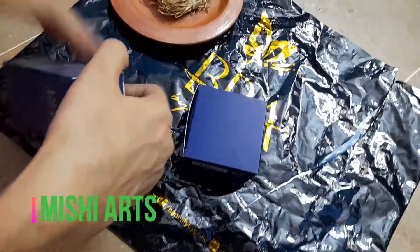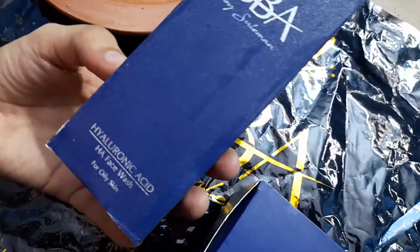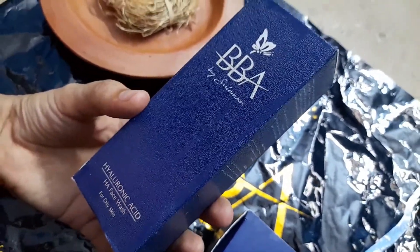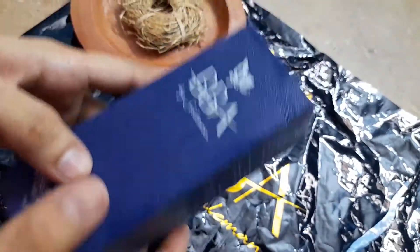So let's see about this face wash — it's BBA by Suliman. You can see the name and it's for oily skin. As you all know my skin is very oily, so let's open it and see.